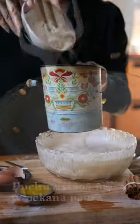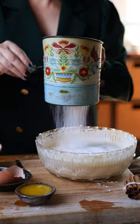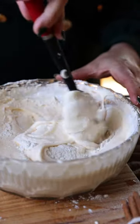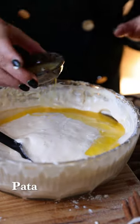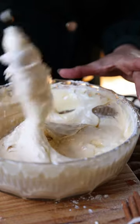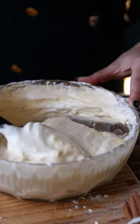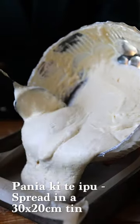Now we add our flour and baking powder — get them sifted in. All of it goes in, and now we just want to very, very gently fold this through. Now add your butter in two parts. It has been melted and has cooled for about five minutes — do not add it hot. Gently fold it through and then it is done.